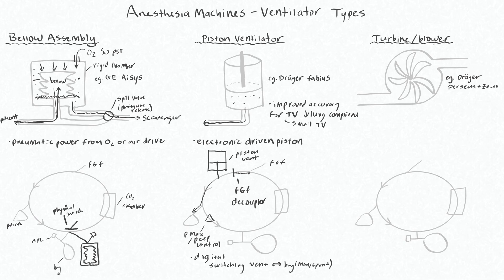Lastly, we have the turbine or blower style ventilator, which is the newest generation of vent available. This is on machines like the Draeger Perseus and Zeus. It is the same style of ventilator that's on ICU vents — the same tech as ICU vents. The good thing about these is that they're capable of delivering a very high flow rate, so if someone has a very fast inspiratory flow rate, this will be able to keep up. This turbine spins like a super-powered hair dryer and generates very high flows.